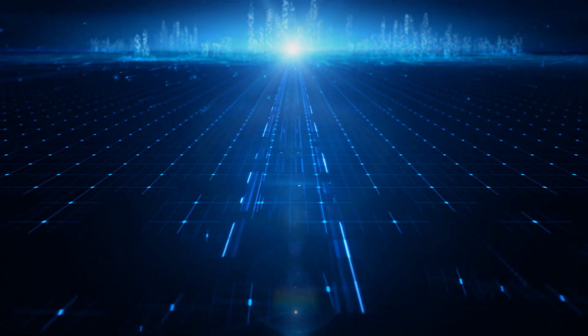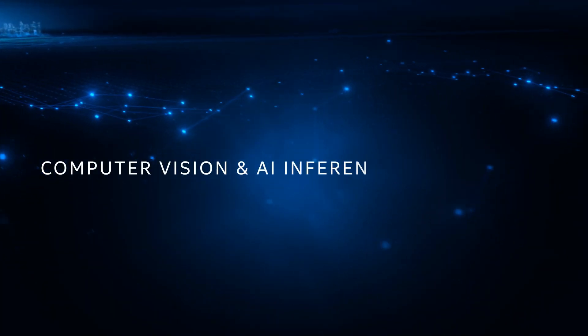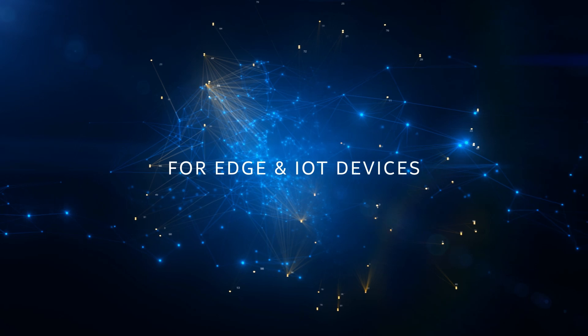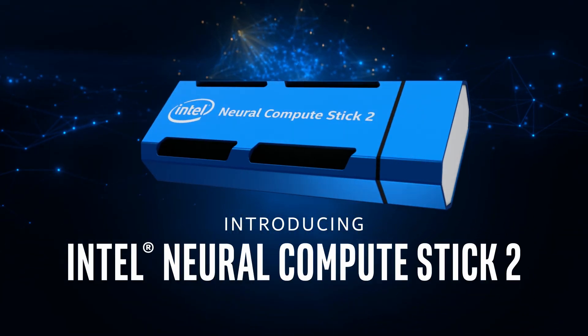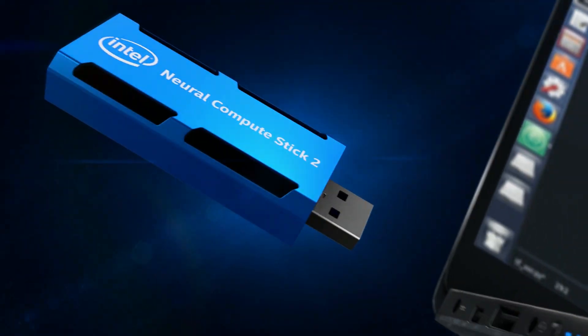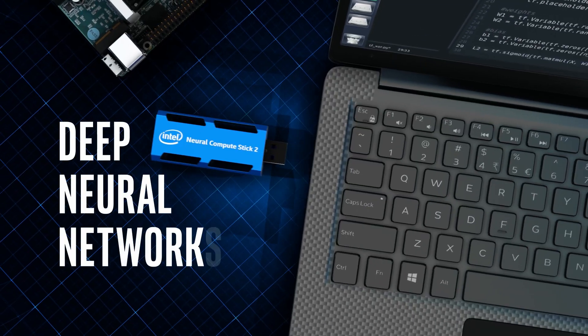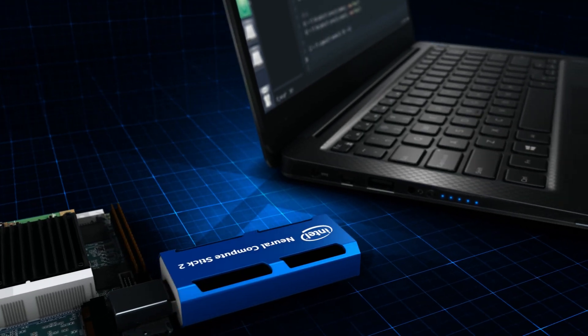AI is moving to the network edge, and now Intel makes developing computer vision and AI inference applications for edge and IoT devices easier than ever with the new Intel Neural Compute Stick 2 — an affordable USB-based development kit that enables testing, tuning, and prototyping of deep neural networks directly on devices without the need of a network or cloud connection.